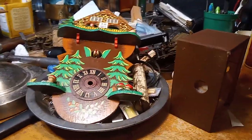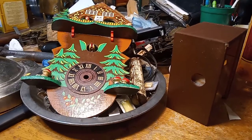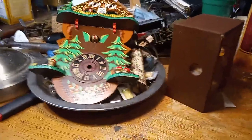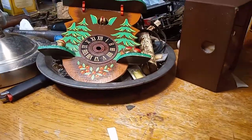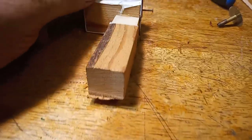I got the movement out and into my ultrasonic cleaner. I do not take these novelty clock movements apart unless I absolutely have to — if you watch the previous videos I made, you'll understand why. Whenever I get the movement out, I got the bellow made.